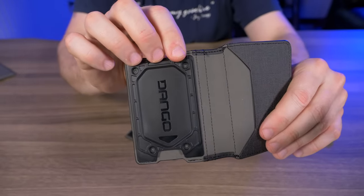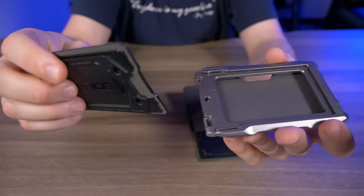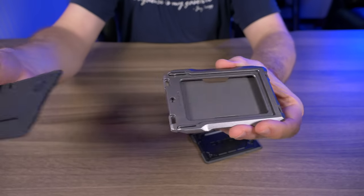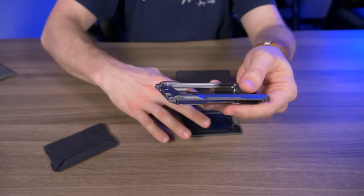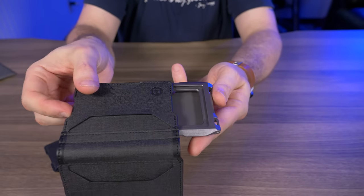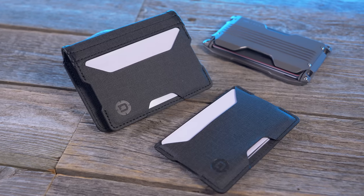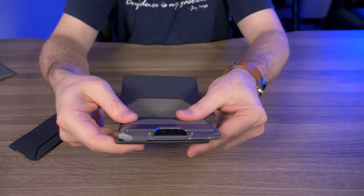Let me demonstrate with the single pocket adapter. The arrow tells you which way to insert it — line it up and it slides right in. No tools required — you can easily take it in and out just like that. For the three-pocket bifold, just open it up, line it up, click it in, and fold it shut. These pocket adapters are one of the most unique features I've seen on a wallet in a long time.